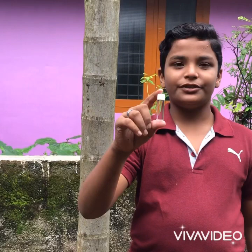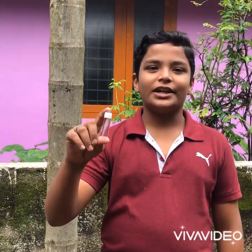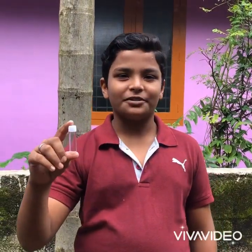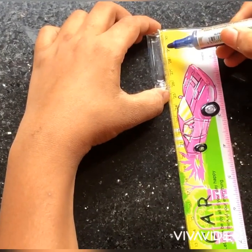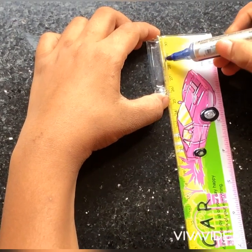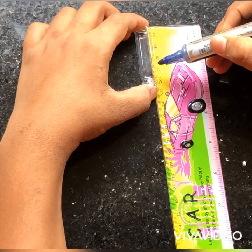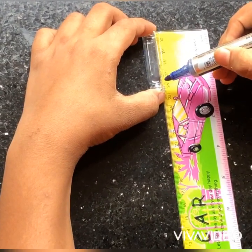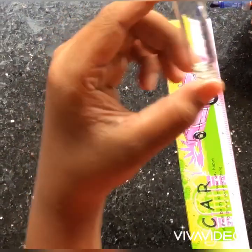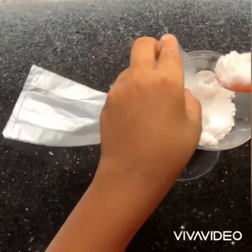This bottle — equal parts are divided and a marker is put on the scale to mark it on the bottle. I put the bottle at 4cm and mark equal parts on it.